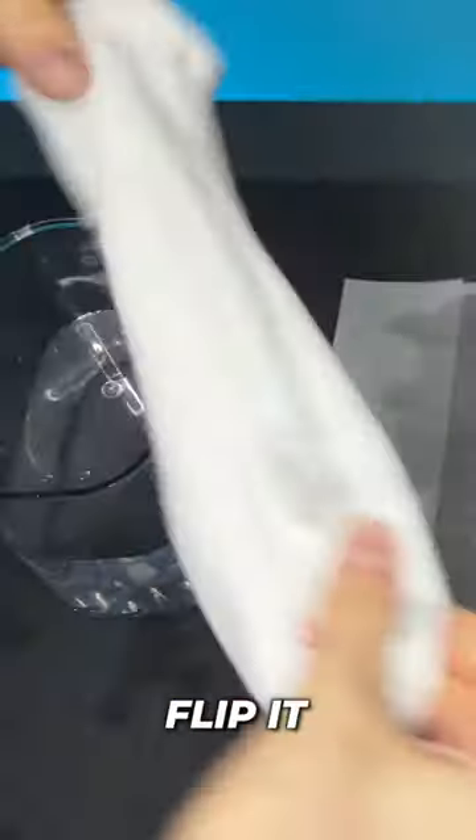Check this out. Normal sock, soaked in water — sopping wet on the inside and out. Drymax sock, soaked in water — sopping wet on the outside. Flip it inside out: completely dry.